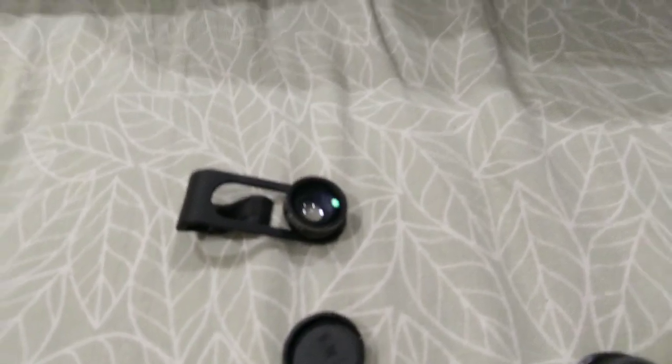So this is me talking with my Lavalier microphone. It's best to keep it six or eight inches away from your mouth. It connects to the 3.5 millimeter headphone jack.